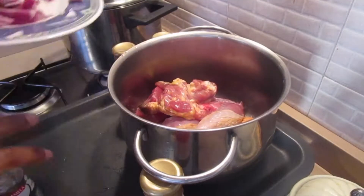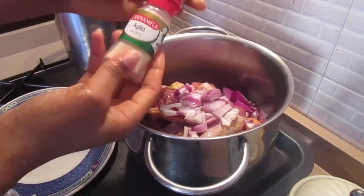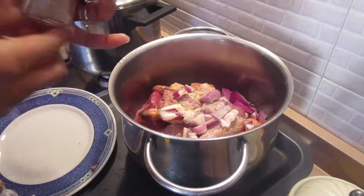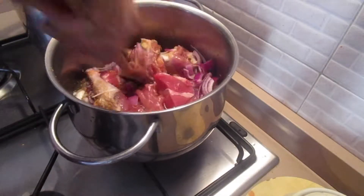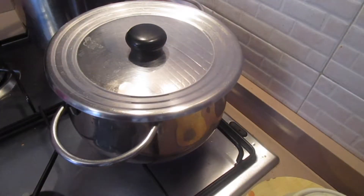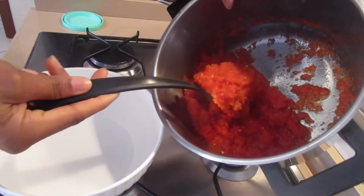I'm adding the meat to the pot and I'm going to go ahead and add all the spices I mentioned. After adding all the seasoning, I'm going to add a little bit of water, stir them all together, and cover them to steam until they are cooked.